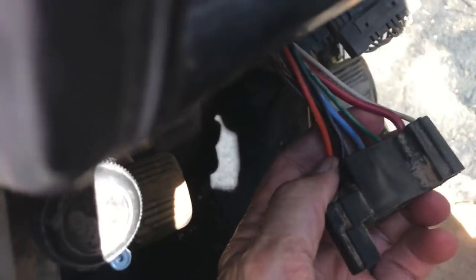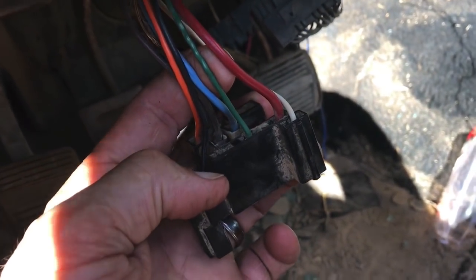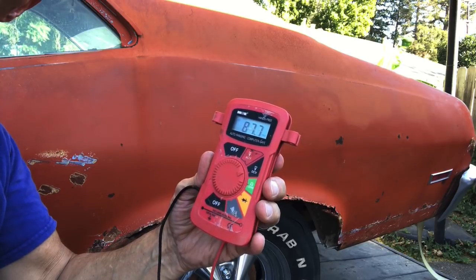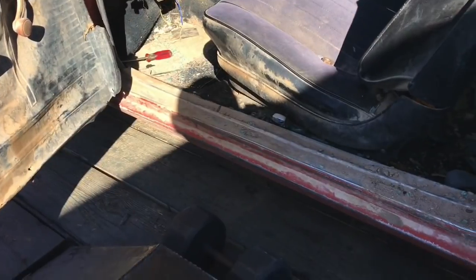We've got the plug for the headlight switch. I'm going to check this big red wire right here and see if it's got power, using my volt meter. We're checking the voltage on the plug going to the headlight switch. We've got power going to the headlight switch and power going to the dimmer switch, but the headlights are not coming on — so we likely have a bad headlight switch. But before we replace it, let's check the brake lights, which are independent of the headlight switch — just activate the brake light switch and see if they turn on.